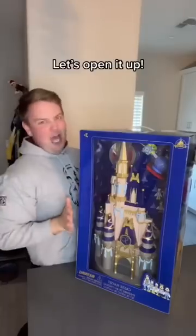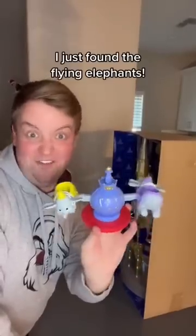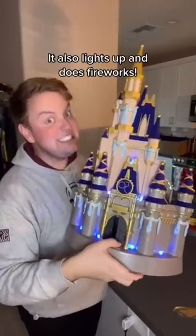Got myself the 50th anniversary Walt Disney World castle — let's open it up. There's a lot of sellotape on it, but I got there in the end. I just found the flying elephant! Have a look — oh, it's stunning. It also lights up and does fireworks.